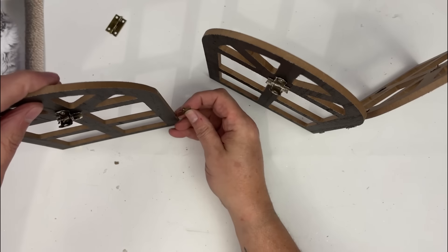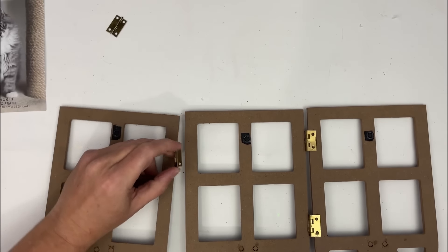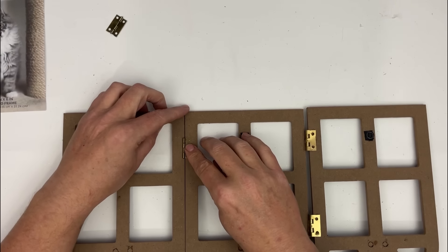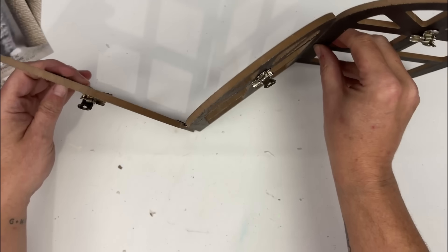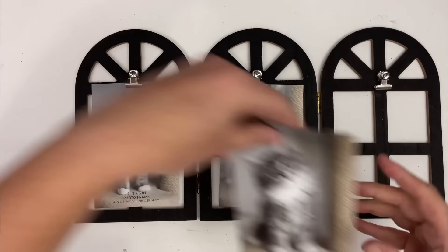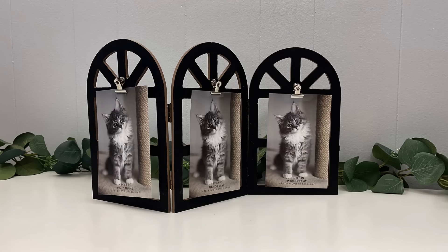Make sure when you're doing this that you're putting your hinges on the right way so your archways can create a hinged frame setup. I'm just eyeballing where my hinges are going — you can obviously measure and mark with a marker if you want, but I like to run by the seat of my pants. I'm adding these kitty cat photos in because I don't have any other photos yet, but how cute are these? I love the way these turned out.